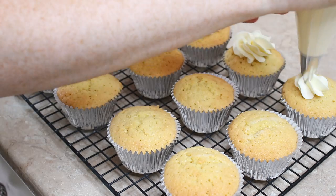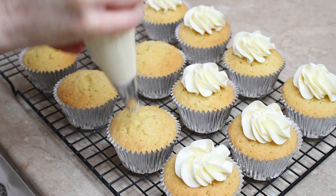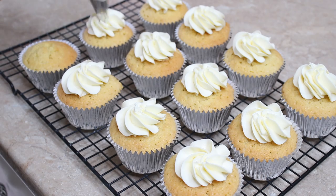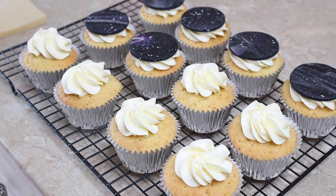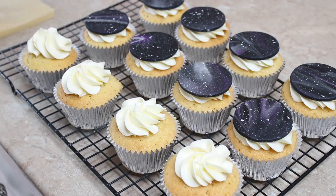If you'd like my cupcake recipe I'm going to put a link to that below, same with my buttercream recipe — I've done videos on those before already. Once my cupcakes were baked and cooled I piped a small swirl of buttercream onto each one, then picked up my firmed-up fondant galaxy discs and pressed one onto the top of each cupcake. And that's it — simple as that. They're very quick, very easy, but they are so effective and I really love this design.